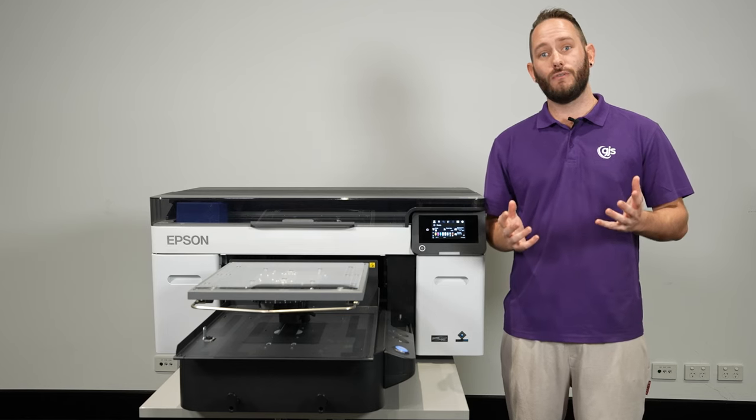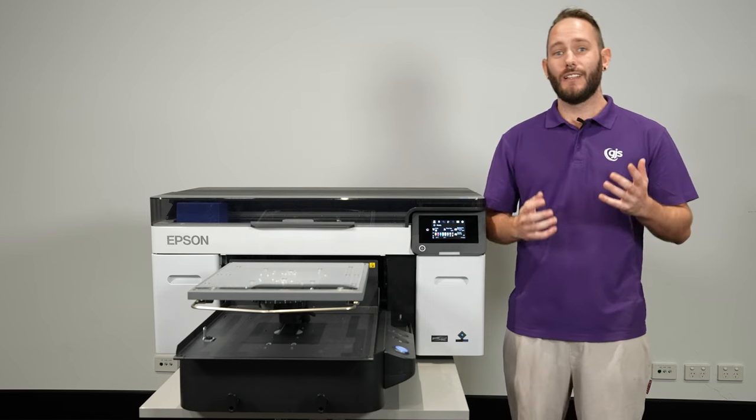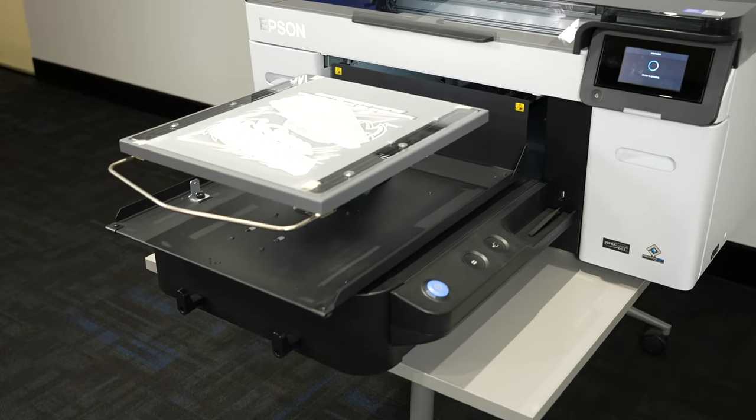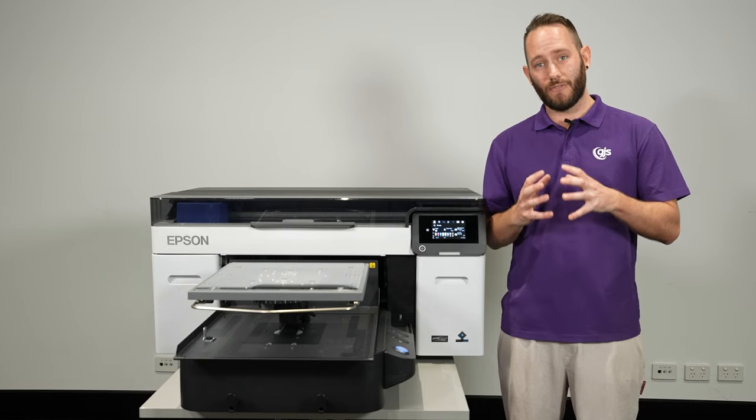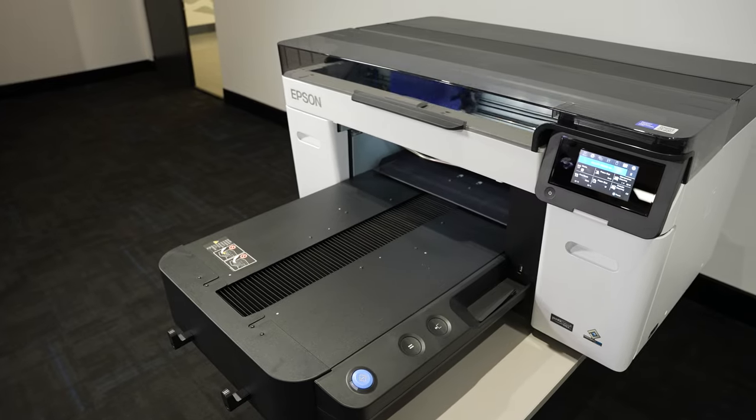Now for those of you doing direct-to-film printing, it's time to get excited. The F2260 comes with an upgraded Garma Creator 2 software. This software is jam-packed with features and functionality aimed directly at DTF printing.